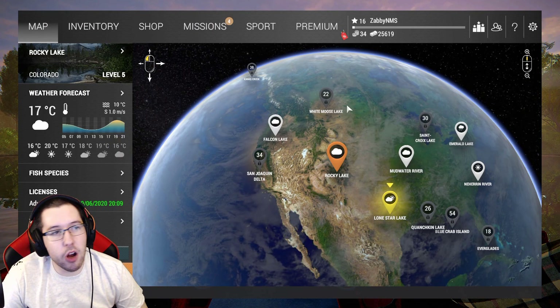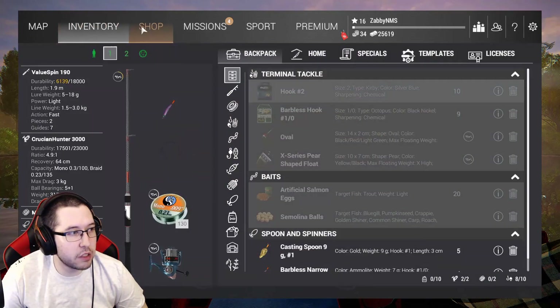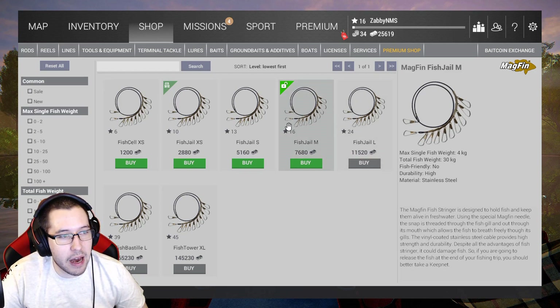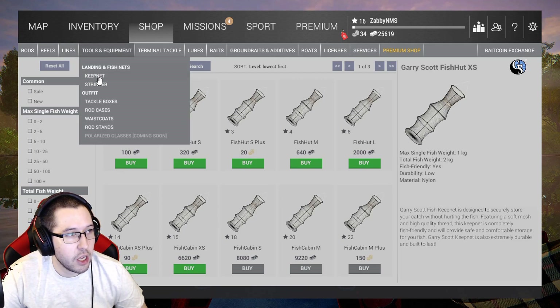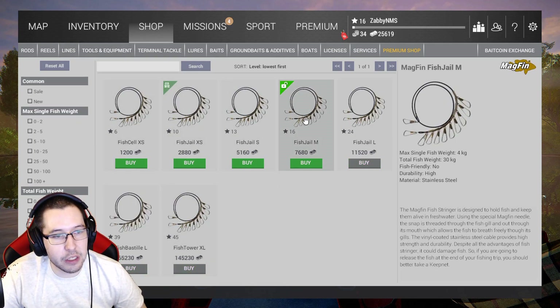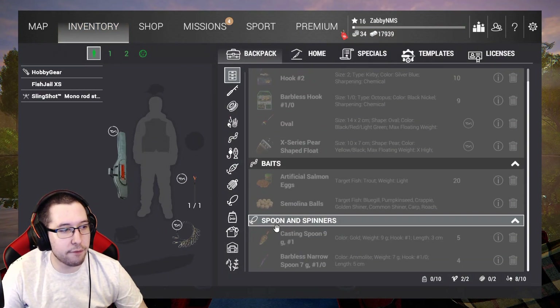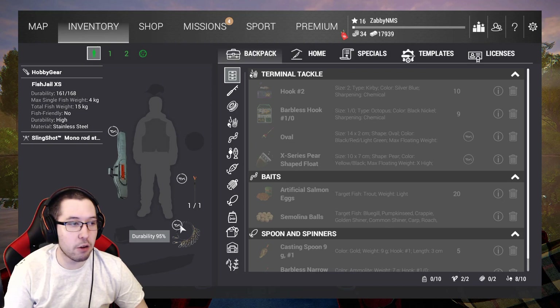We finished our time at Rocky at level 16 and we got $25,000 with 34 bait coins, which is absolutely perfect. What we're going to go ahead and buy right now at the end of this video is the fish jail — level 16, $7,600. The reason we're buying that is because the level 15 fish cabin can only hold 25 kilograms with a max weight of 3.5 kilograms per fish. So we're going to go with the stringer, gain an extra 5 kilograms, and be able to hold onto a little bit bigger fish. That leaves us with $17,000 to get ready to go to Emerald Lake and farm some walleye. We're going to be making a lot of money there, so don't worry about spending money now.